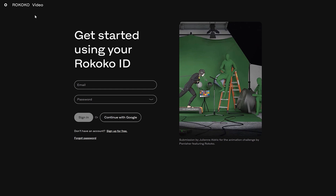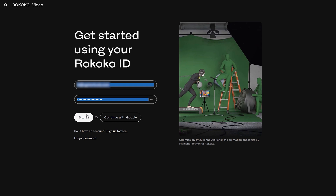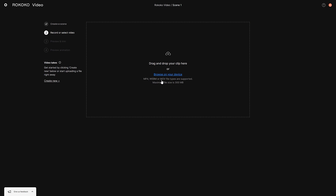First, we need to head over to Rococo Video from our desktop and create a free account — I'll leave a link down below, or just head to rococo.co/CGShortcuts. Then once you've signed up and verified your account, you'll land on a page where you can view tutorials and learn the software, or just get straight into it by creating a new scene. We'll name our scene something like "scene one." It'll ask if you want to record straight from your device or upload a pre-recorded video. Just make sure your videos are either MP4, WebM, or MOV file types and no larger than 300 megabytes.